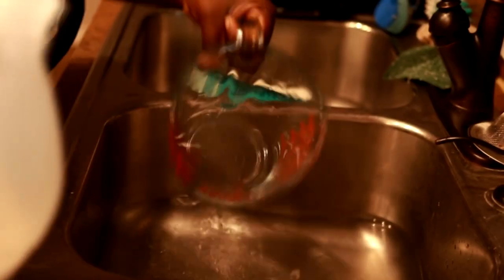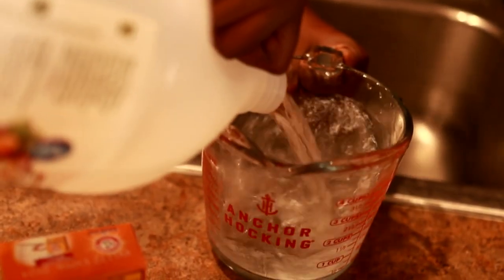First, you're going to soak your cast iron in equal parts vinegar and water — so 50% water and 50% vinegar — for about an hour. I decided to soak the pot and lid in my sink.